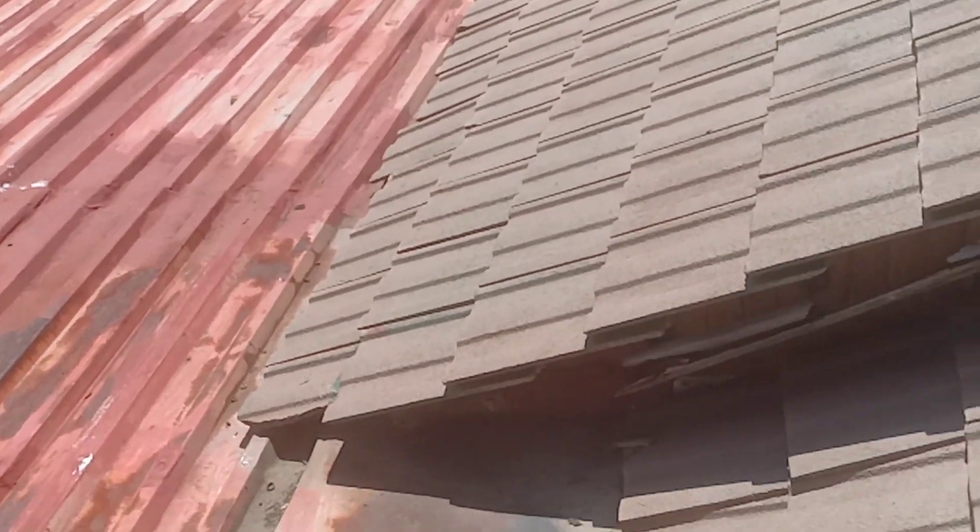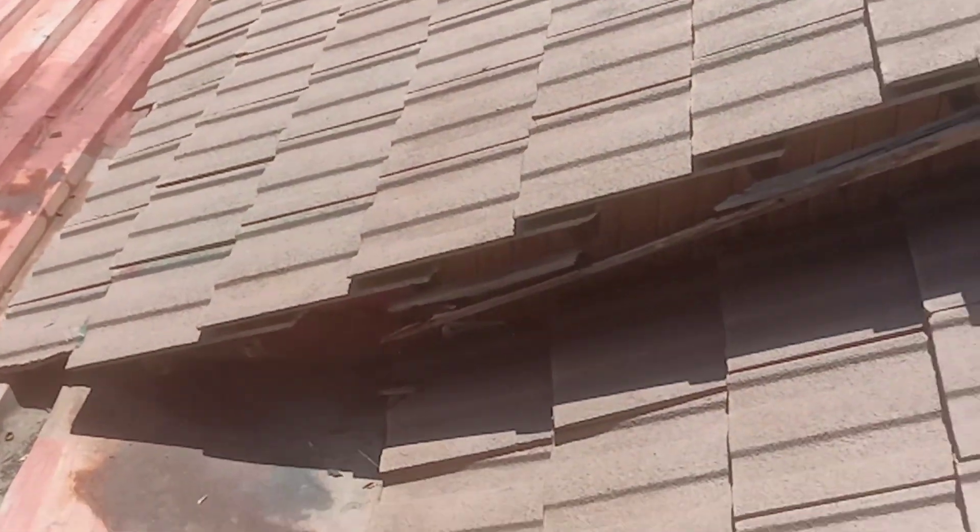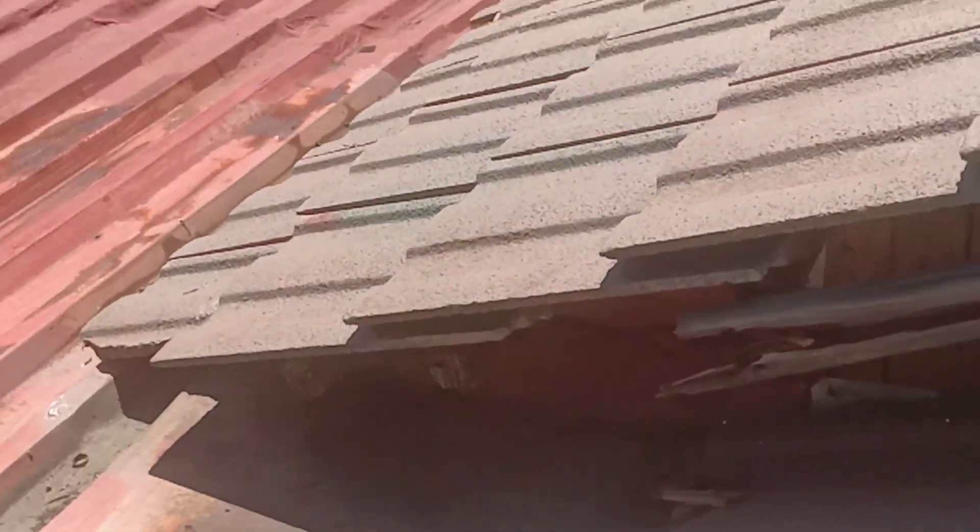Checking out this roof here in Rand Park Ridge. First thing: barge board. This timber here is completely rotten.